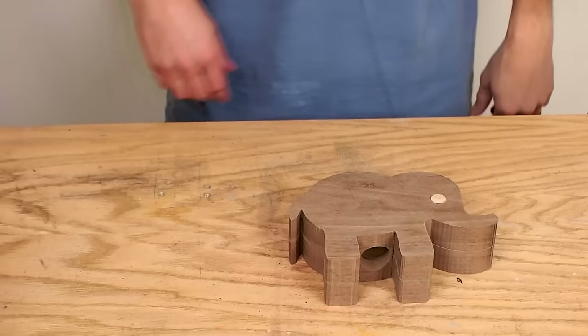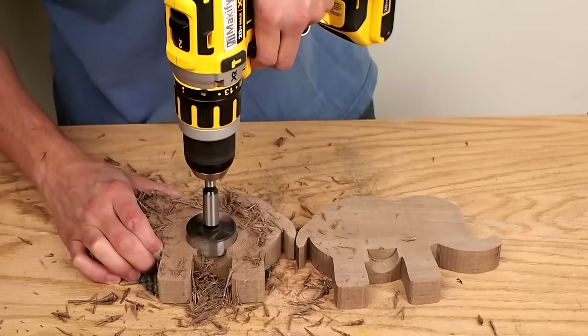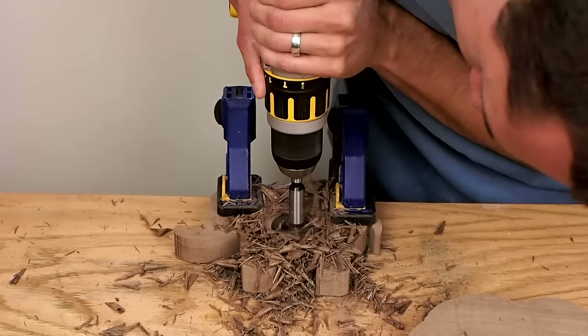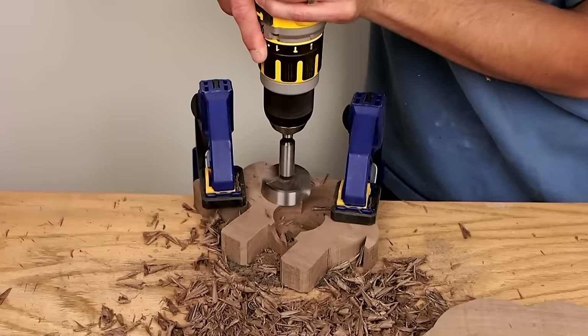I used my largest Forstner bit, which is one and three quarters of an inch, to drill out the body cavity where the coins will be held. At first I tried hand-holding the body while I drilled, but that proved to be a bad idea. I ended up clamping the pieces down and drilling it much better. I didn't drill all the way through — I left about a quarter inch of wood. I drilled both sides in the same way.